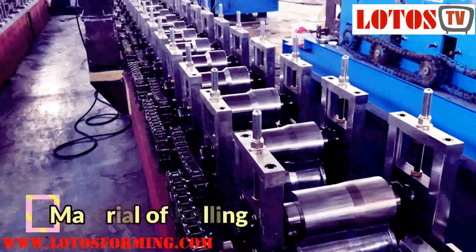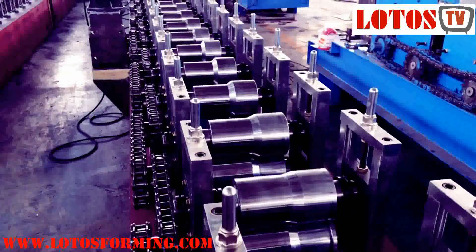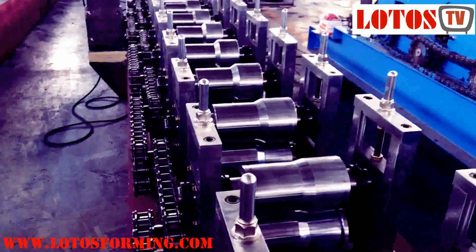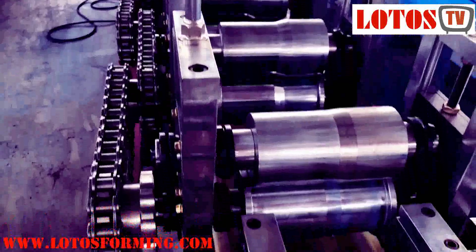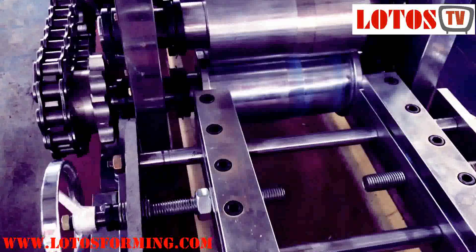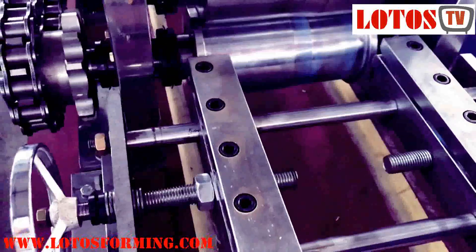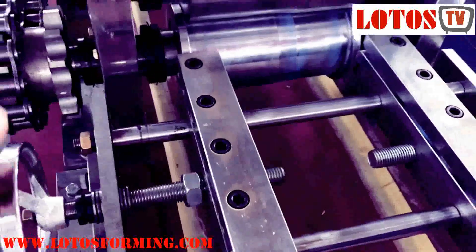The material of rolling tools is another differentiating factor in roll forming machines. Different manufacturers use different materials to produce rolling tools. A roll forming machine supplier will typically use different roller materials depending on the material being formed. Common roller materials listed include 45# steel, GCR15 bearing steel, and 40CR steel.